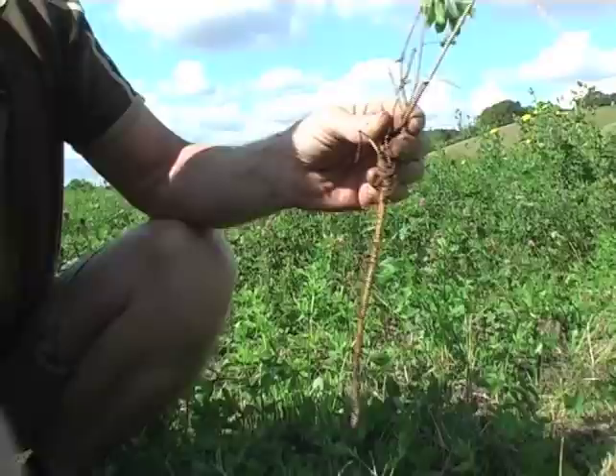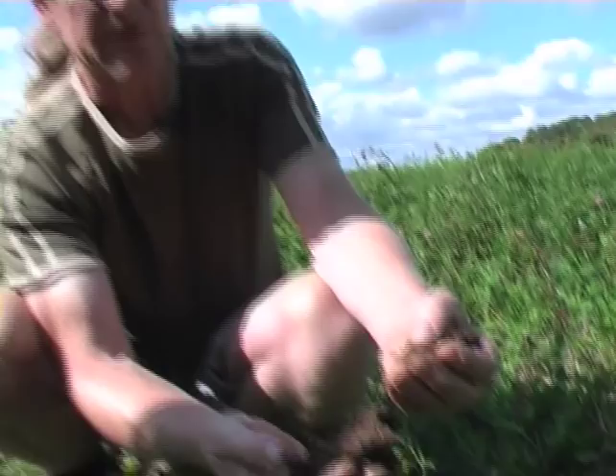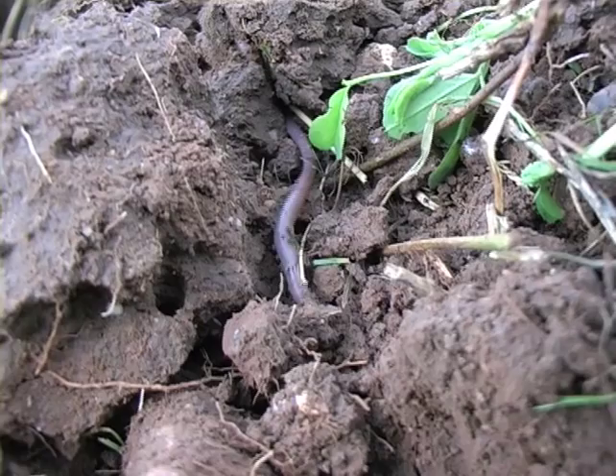Earthworms — you can see there's a huge population here. They're healthy looking, they're active, they're very clean, they're breeding, and they're helping to break the soil up, introduce air, process all the organic materials, take the green manure down, and release the nutrients.